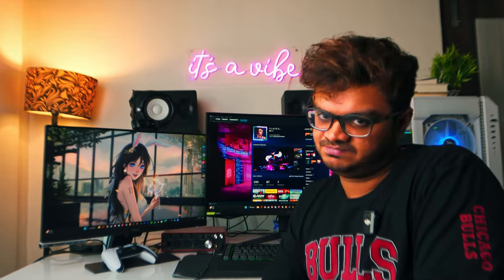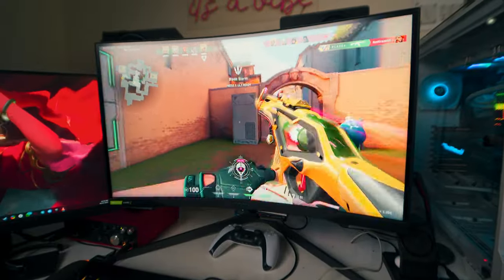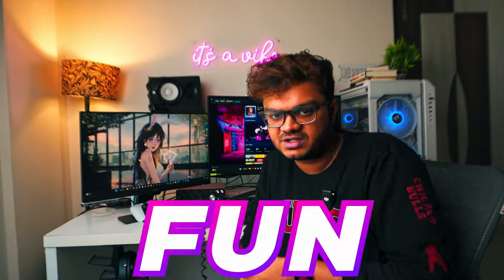I basically do everything here - I produce my music over here, play games over here, work on my freelance projects, and also do research over here. So it's too many things at once. Hence whenever I try to do some serious work I often get distracted, knowing I could be doing something more fun. To fix this problem I'm thinking of creating an alternate setup.